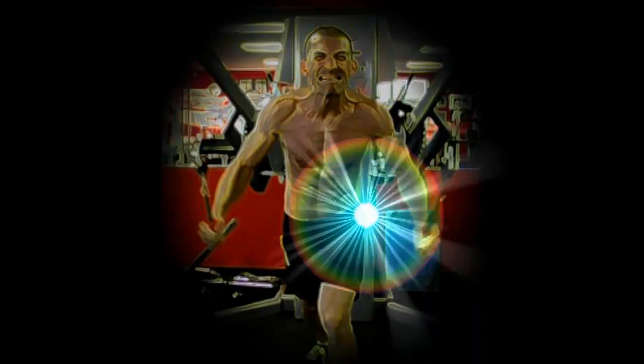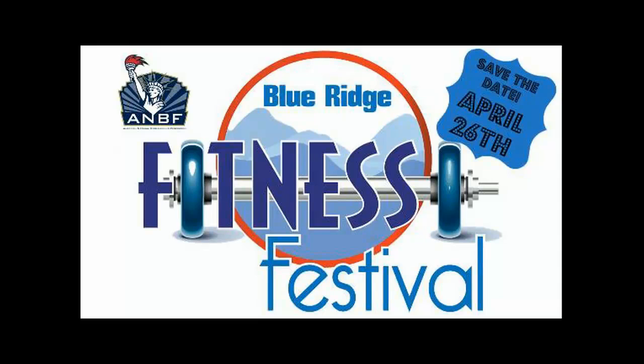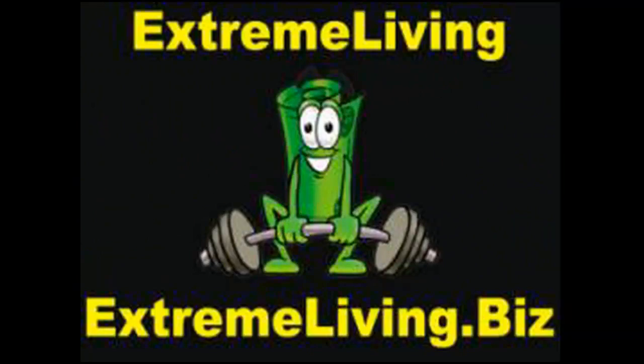Extreme Living is announcing that Jerry Ward of Bio S3 Training and Jason English of Big J's Extreme Fitness will be at their booth at the 2014 Blue Ridge Fitness Festival, which will also hold the ANBF Natural Bodybuilding Show. More information can be found at extremeliving.biz.